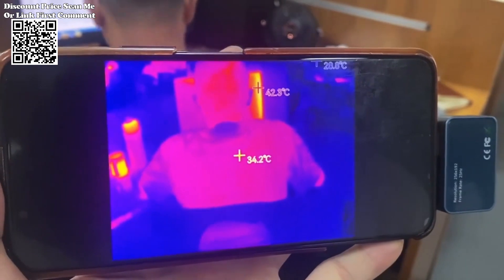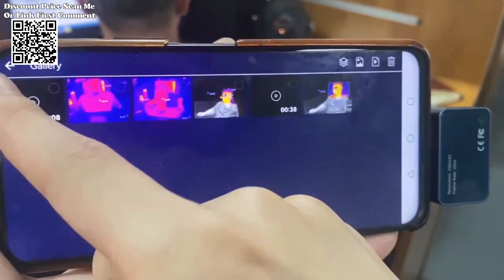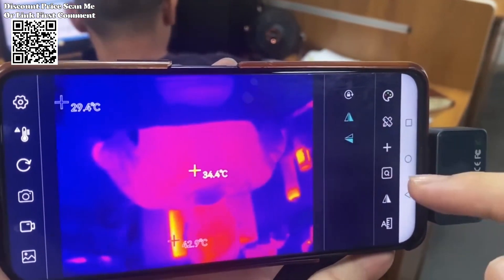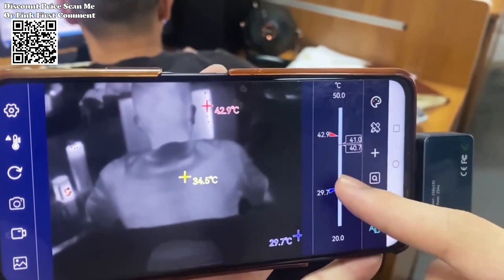The Tooltop T7 lies its high-quality optical lens coupled with a 256x192 high-resolution infrared sensor. This combination delivers unparalleled imaging precision, offering an exceptional visual representation of thermal dynamics.